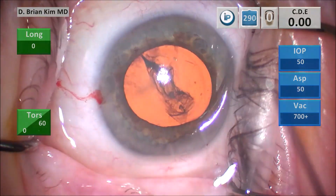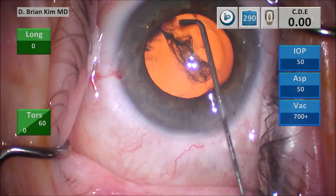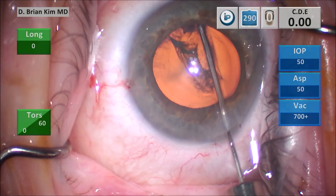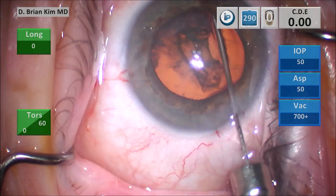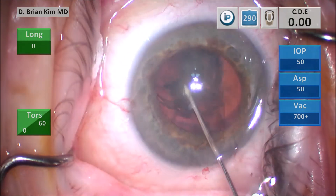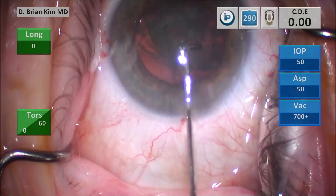I start the capsular fornix hydrodissection technique. I place the cannula underneath the rexus edge to the contralateral equator, get a nice fluid wave, turning the tip down, then turn the tip back up, decompress on the left side, take the tip to the right side pointing downward, and you get a nice rotation of the lens.